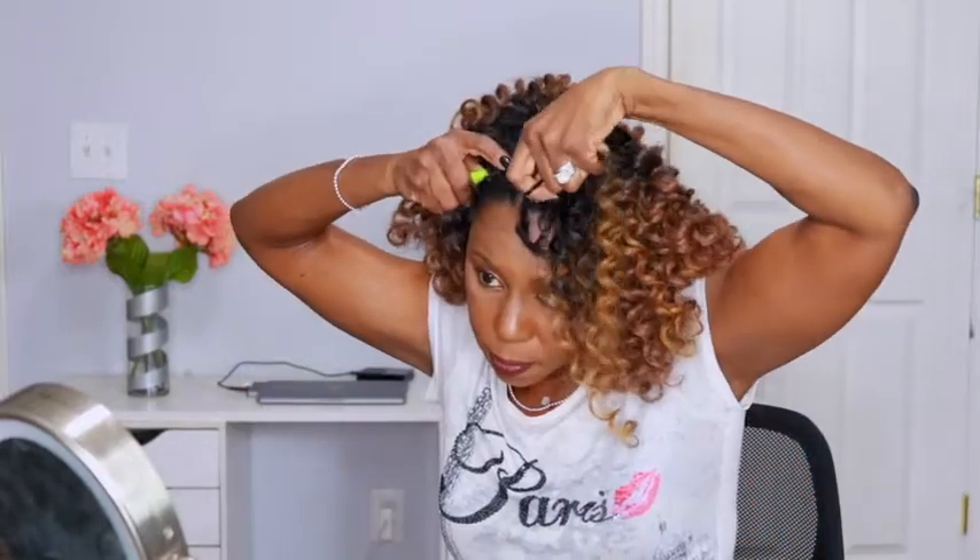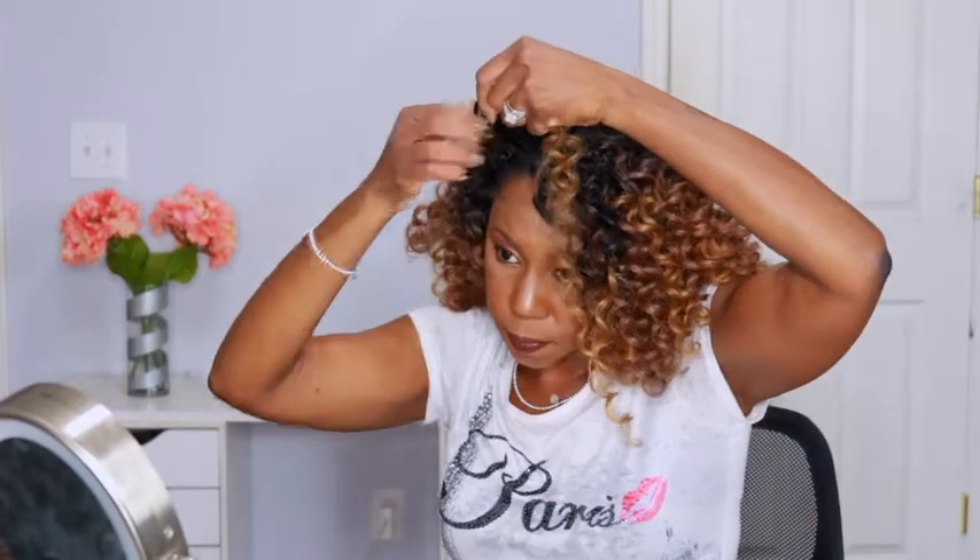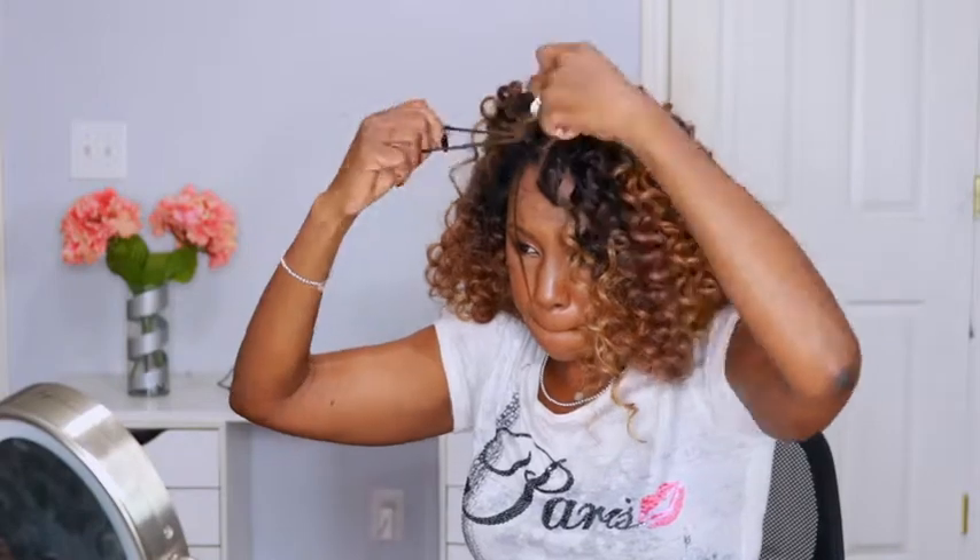You can see I'm using smaller sections in the front, just to give a more natural hairline so you don't see big knots right in the front. In the back, of course, it doesn't matter — make them as big or as small as you want.